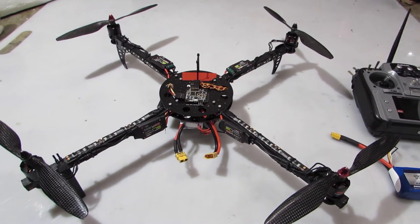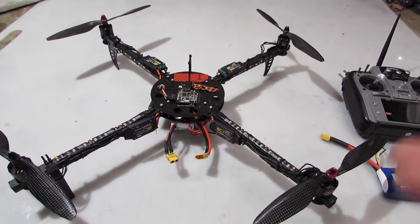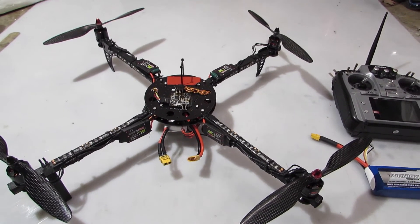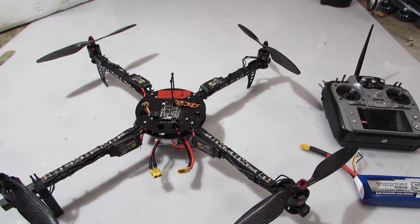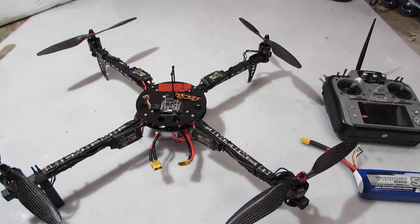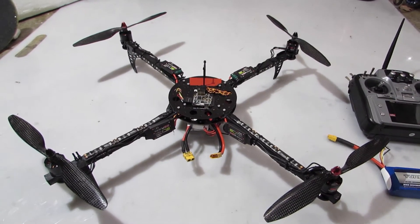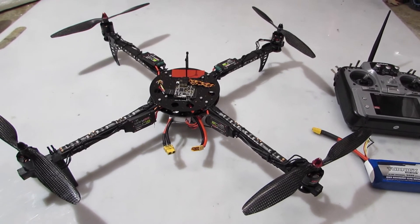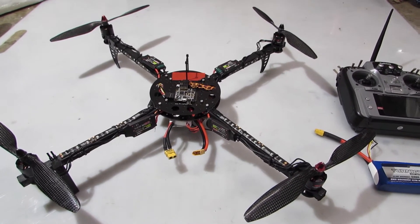Links in the description down below for all the stuff that you see up here. Hit the subscribe button down at the bottom — it only takes 1.5 seconds to subscribe. Yeah, look for more videos of this quadcopter.